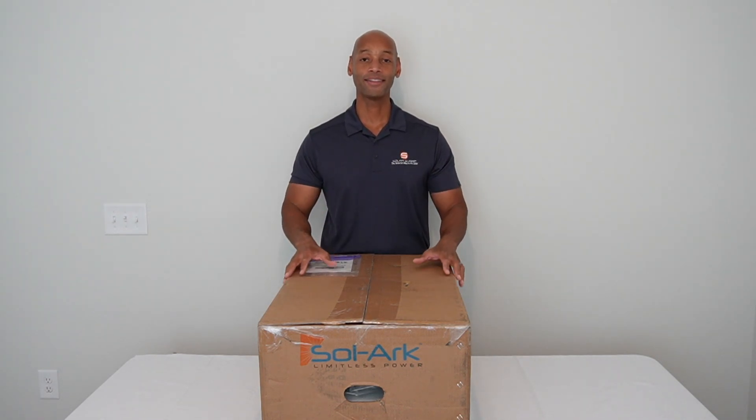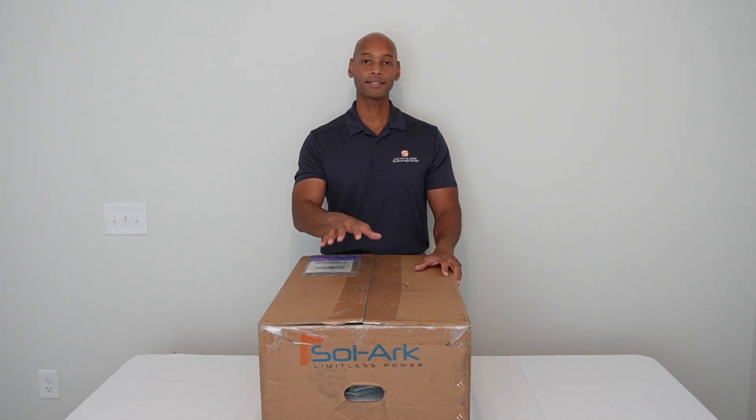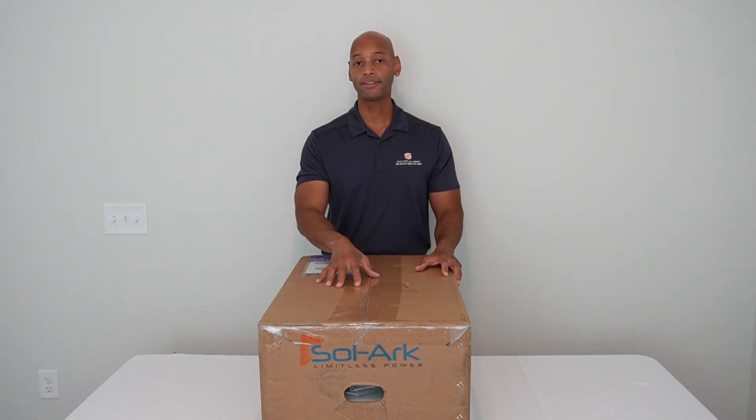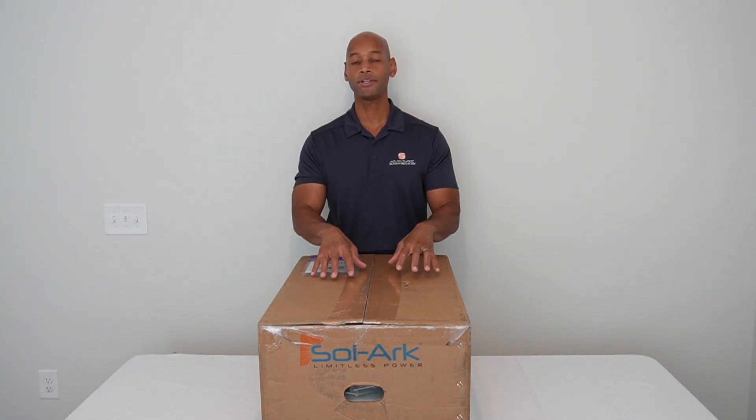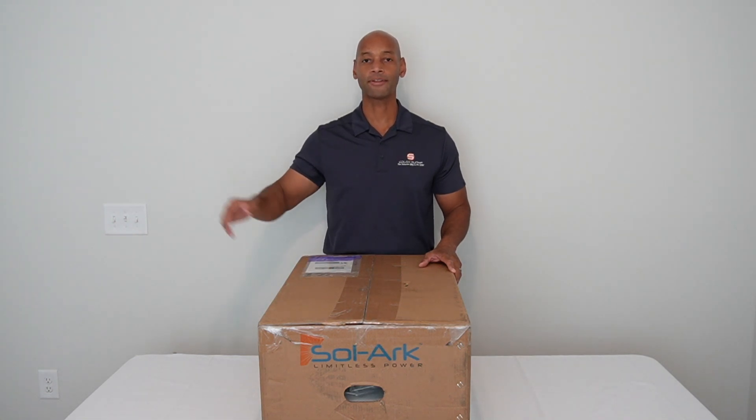If you've never heard of SOLARC, then you're going to want to watch today's video, because today we're going to be unboxing the brand new SOLARC 5K Single Phase Hybrid Inverter System, and I'm going to be explaining why I chose this unit for my new backup power system at the new home here in South Carolina.